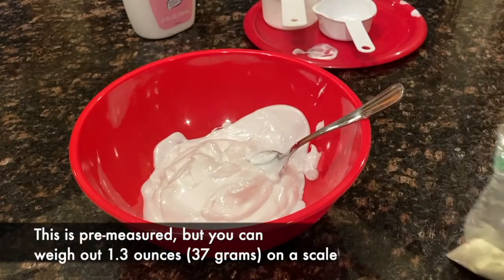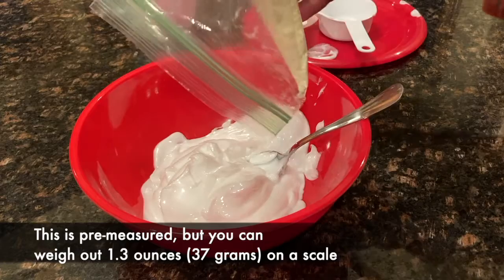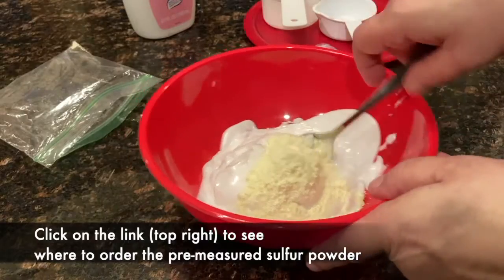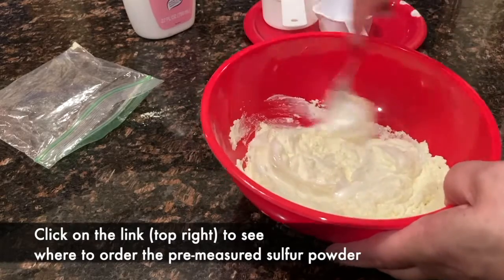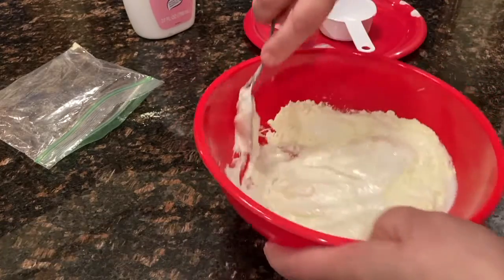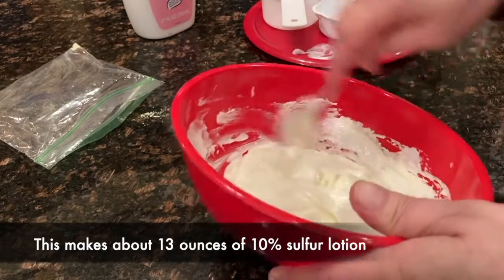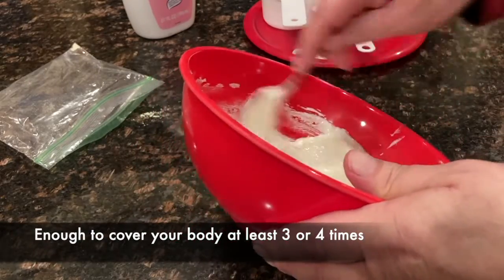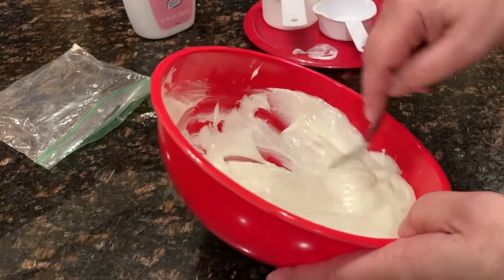There's the pack of the sulfur. I'm going to mix this up for a while. Now, sulfur doesn't really dissolve — it just becomes suspended. So the more finely ground the sulfur, the smoother the results are going to feel.